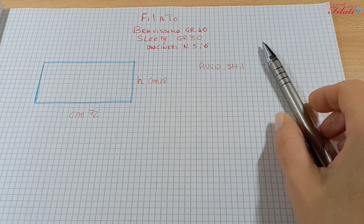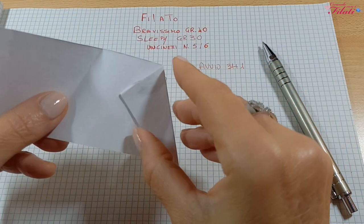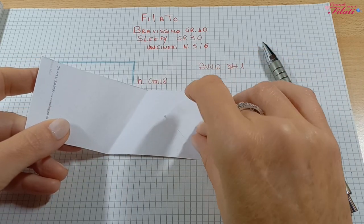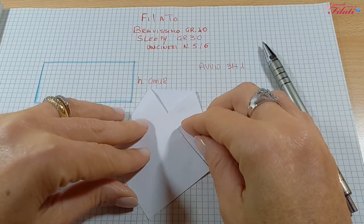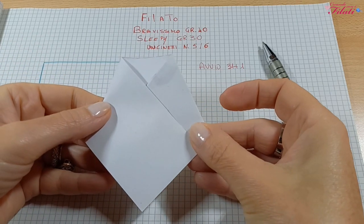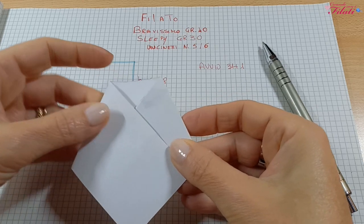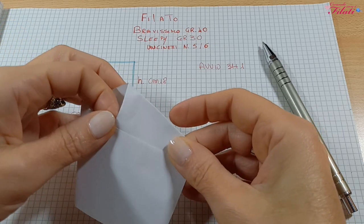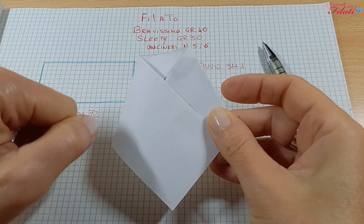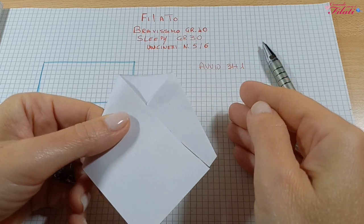Vi dico come fare: ve lo mostro con questo pezzo di carta. Questo sarebbe il rettangolo. Noi lo pieghiamo in questo modo e poi in quest'altro. Vedete? Questo è il modello dello scaldacollo. Mettete dei marca punti, ve lo provate e verificate se la circonferenza della vostra testa va bene per questo scaldacollo.